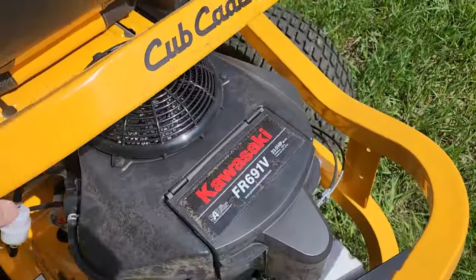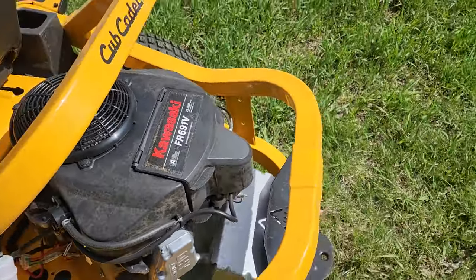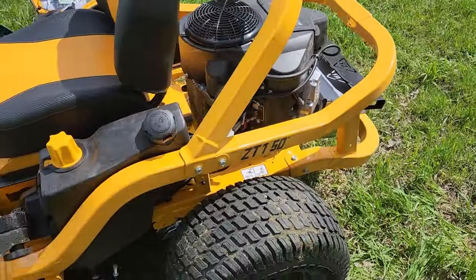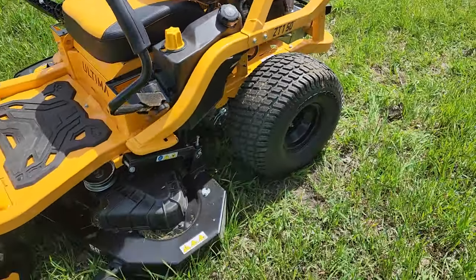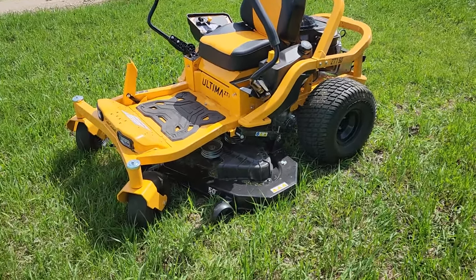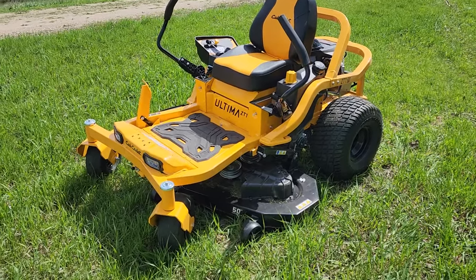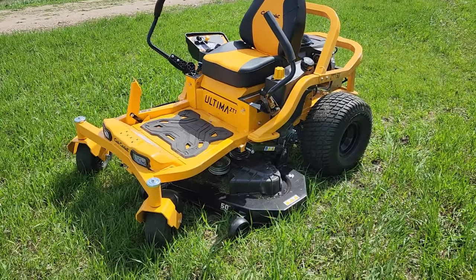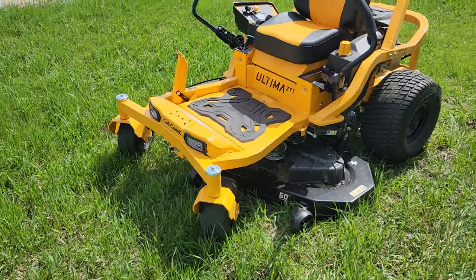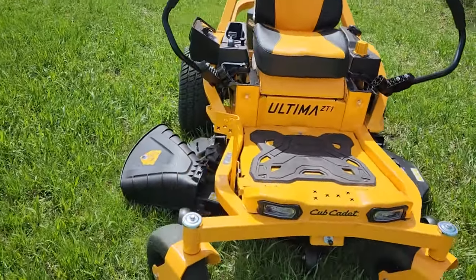It has a Kawasaki engine and it is 23 horsepower. I'm a really big believer in Kawasaki — I think they make great products. This thing sounds great, way better than my older riding Cub Cadet. I have one with the Kohler and I've had it for almost 10 years — that's been a great mower, and that's kind of a deciding factor of why I went back to Cub Cadet. The Kawasaki engine is already a huge, huge upgrade.